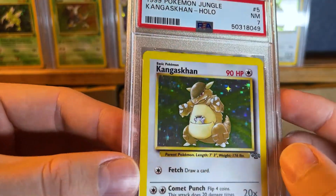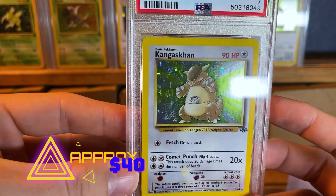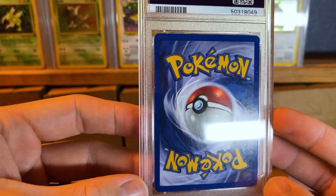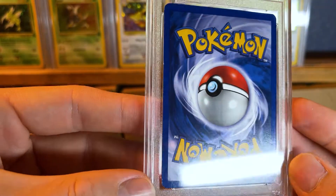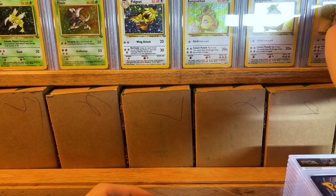We're getting a little better — we have a PSA 7 Kangaskhan. This one's not going to have a bend on it, but it's still going to have the scratches on the holo. It's almost the same as a PSA 5 but without the bend. That's kind of what a little bend does to a card — it takes it from a 7 down to like a 4 or 5.